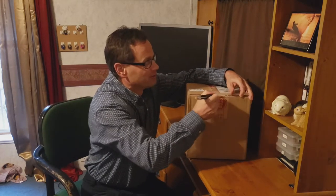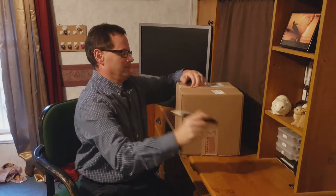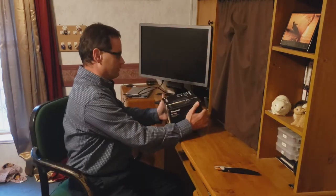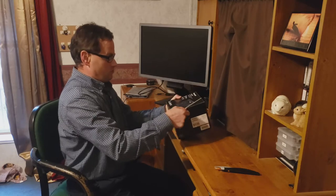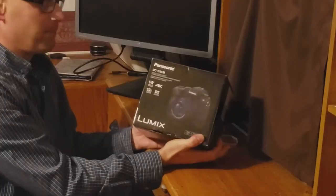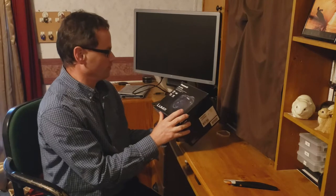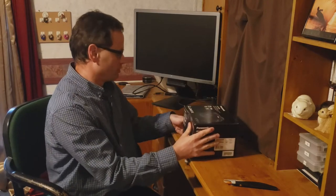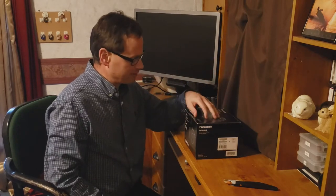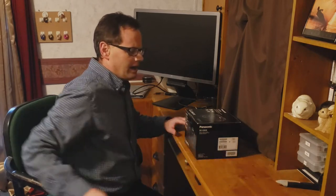What I bought was a Panasonic G95. This was an open box camera, so normally they're around $1,200 brand new. Being open box, it's basically a new camera, which I got for around $860.